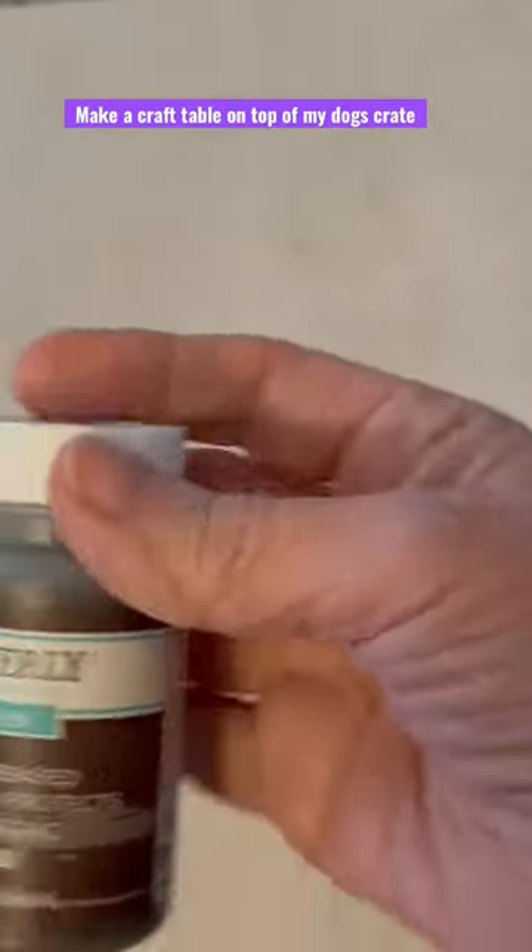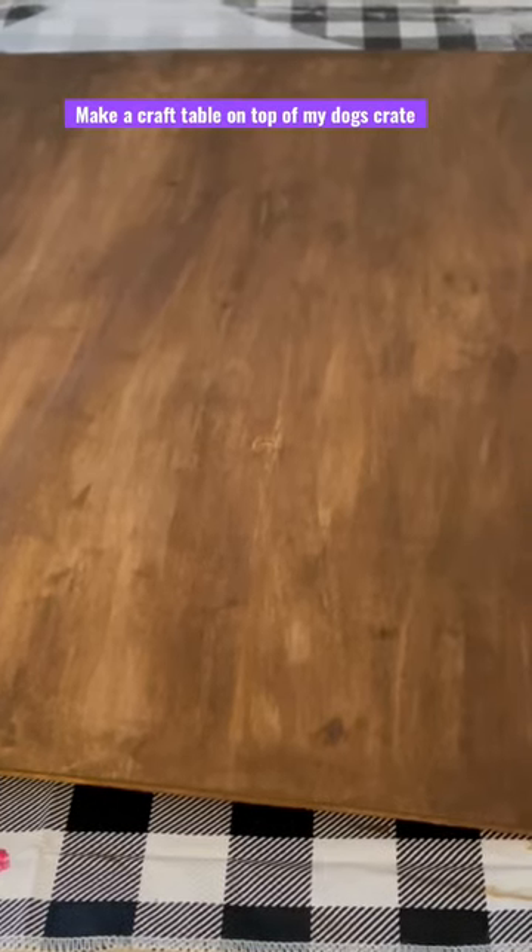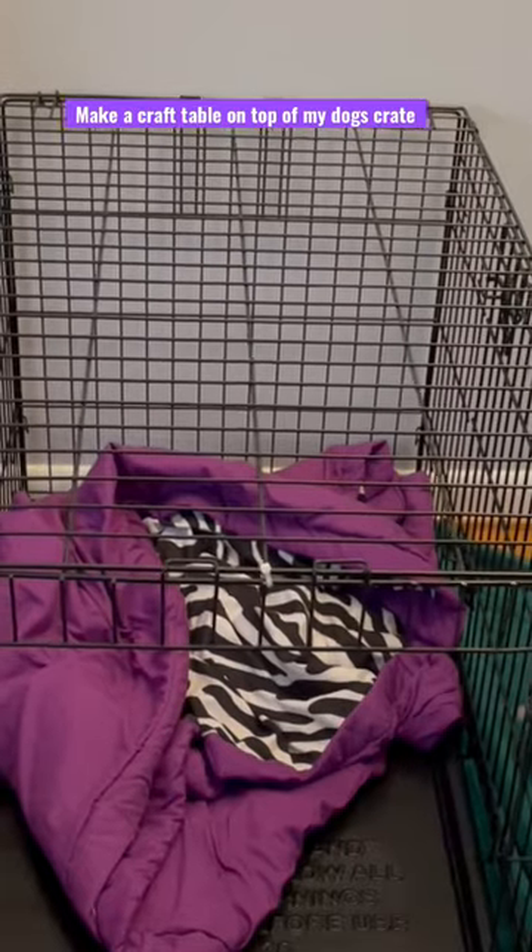I'm not going to use any type of wood stain. I'm going to go ahead and use this Waverly wax in brown because wood stain smell. I put the Waverly brown wax on and it looks just like stain.